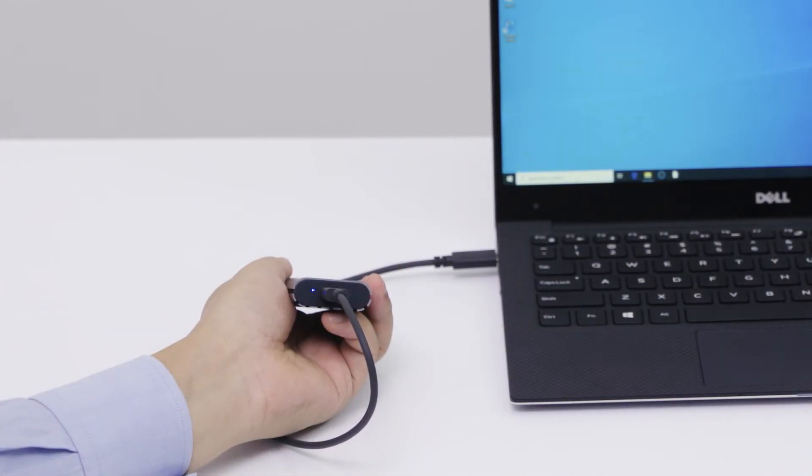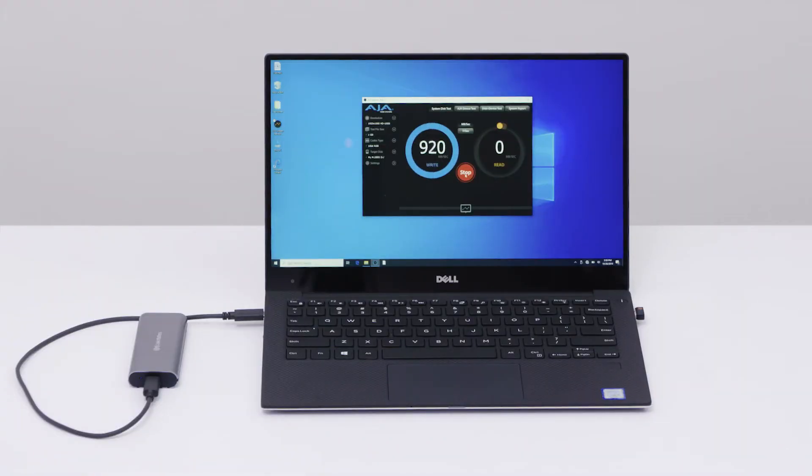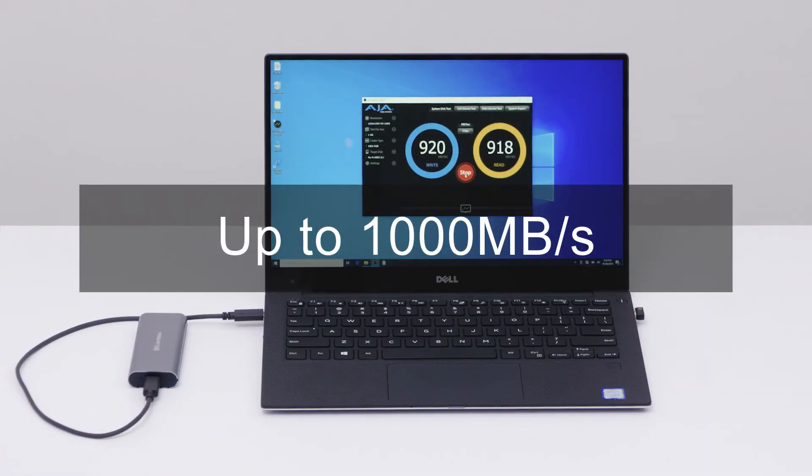After installation, connect to a computer and enjoy 10 gigabits per second transfer speeds.